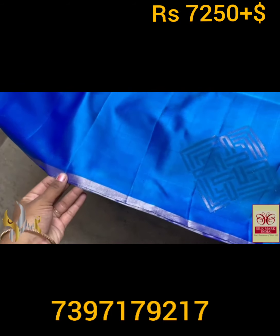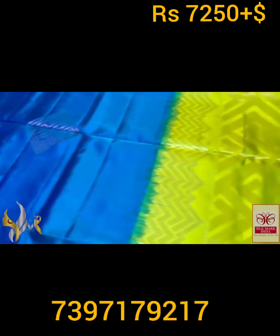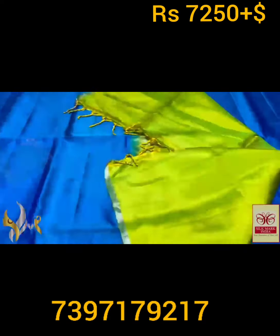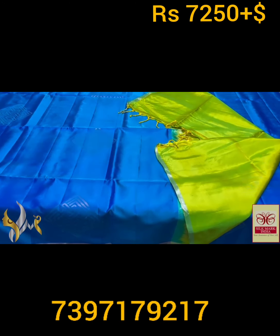A thin border, almost 1/4 inch, given in silver zari work. Contrastly, we have a lime yellow and green mixed color pallu — very different dual-shaded color pallu, with the same bhuta-type weaving in the pallu design. With plain varku piece, the pallu tassels are already made. An attractive combo with authentic silver — it is a completely handcrafted saree.